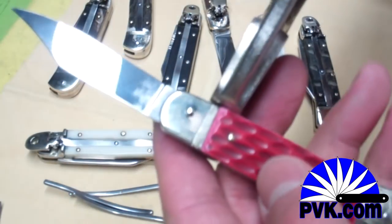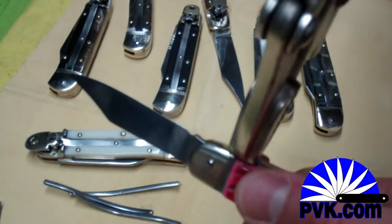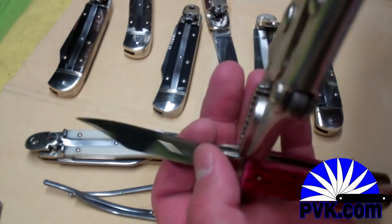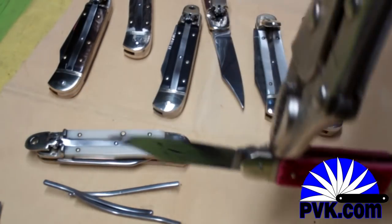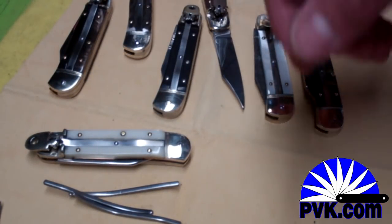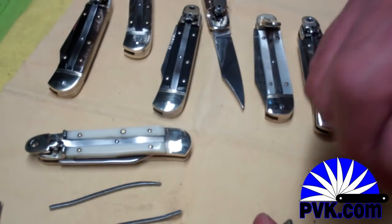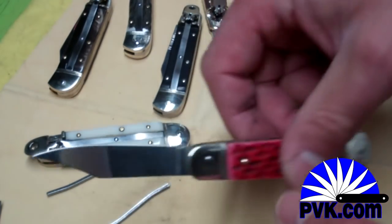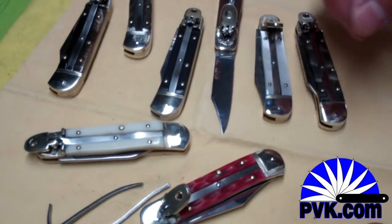That's a good bite on there — you can see it's all notched in. I'll press it out and apply some leverage. Sometimes you can set the knife in a vice with padding so the shoulders won't get dented, then use a rubber mallet to knock the spring out. Another way is to point a nail at the spring and tap it with a hammer until the spring moves forward and is freed up. That's it for today — thanks for tuning in, check us out at pvk.com for many more Hubertus knives in stock.